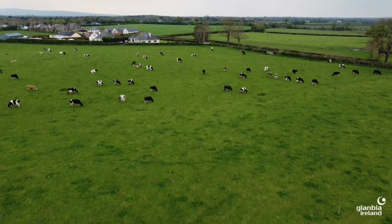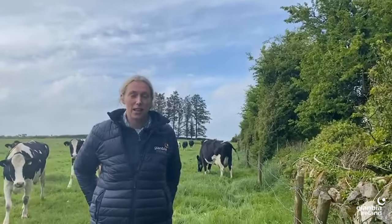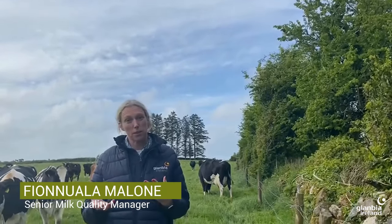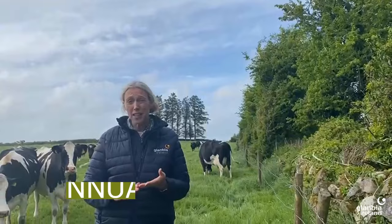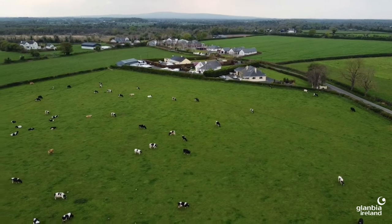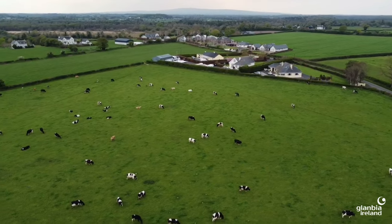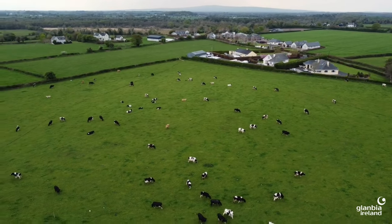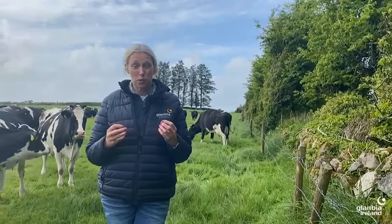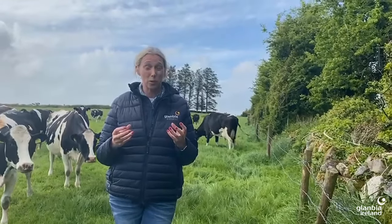May is usually a time where it's getting a little bit warmer — not that you'd think it today. There are a couple of watchouts to consider for thermodurics at this time of the year. The key ones to focus on: first of all, check your liners and see if you're up to your 2,000 milkings. If you are, it's time to change. Any cracks within your liners will give huge opportunity for bacteria to take hold.